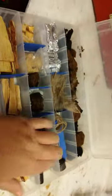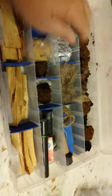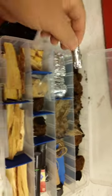Everything is in here basically except for a ferro rod — I know where my ferro rod's at. But when I want to get out and practice making fires, this is my fire-practice-making kit with all my little fire goodies.